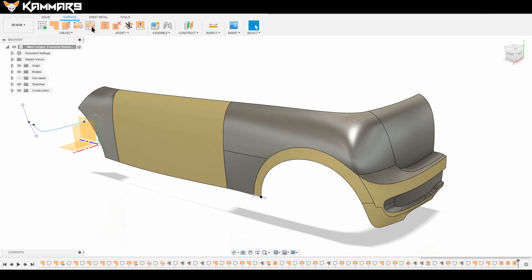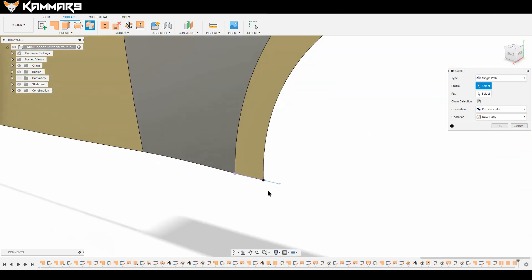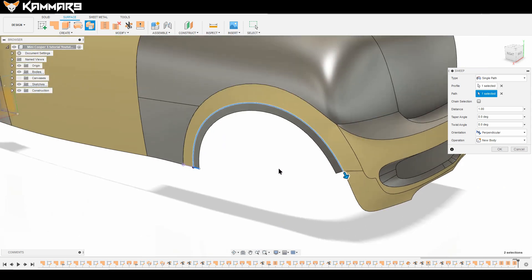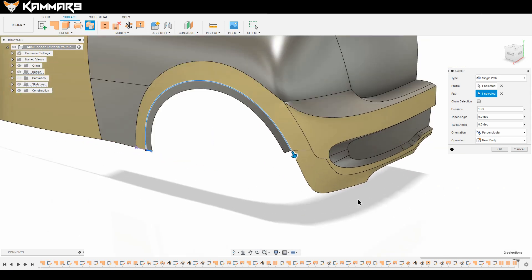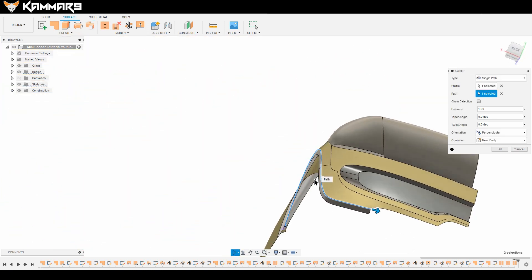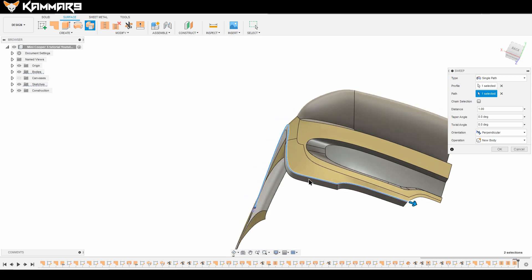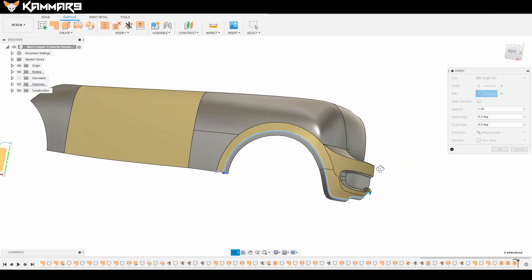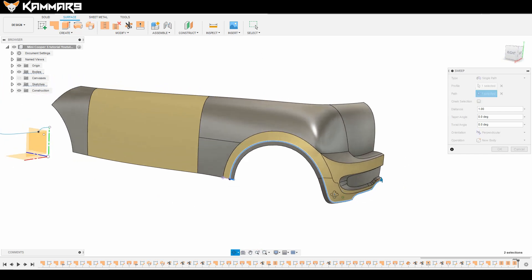Now let's go ahead and use the Sweep feature. Use this as a path and check this one, then select and continue the path. Make sure that when you select this, Fusion selects all of the path, not just the segment. Here we arrive at the end of the tutorial.